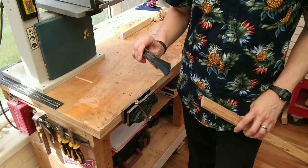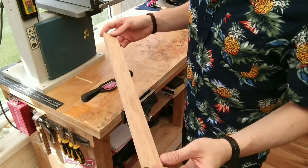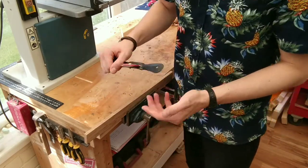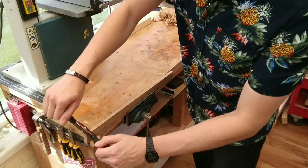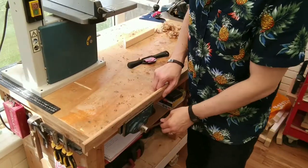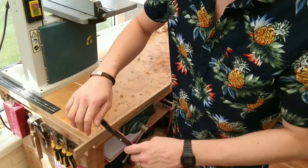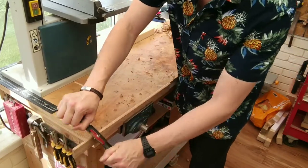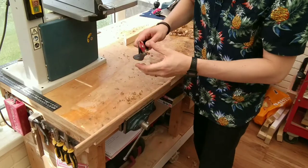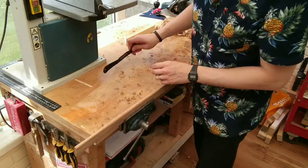The most useful thing about the spokeshave is that you can round edges and corners on pieces of wood. I'm going to be demonstrating again on the same piece of scrap oak. I'm going to start by drawing it towards me — you can do it either way — and take this corner off. Then I'll flip it over so I can do the other side the push way. Similarly, as before, you get nice little wispy bits, which will be a lot thinner because you're only doing a corner at a time rather than the whole width.